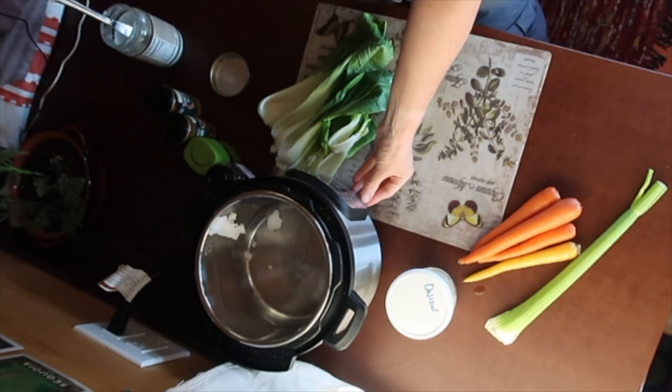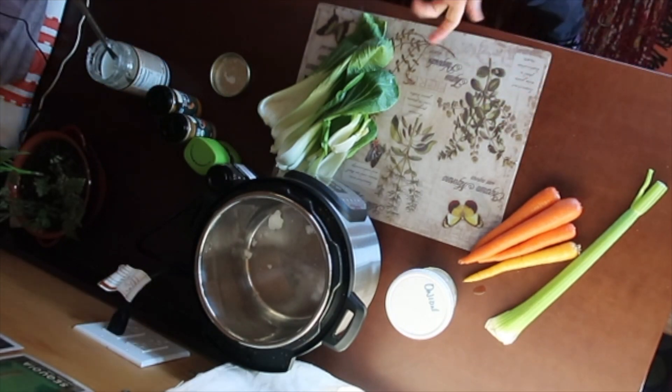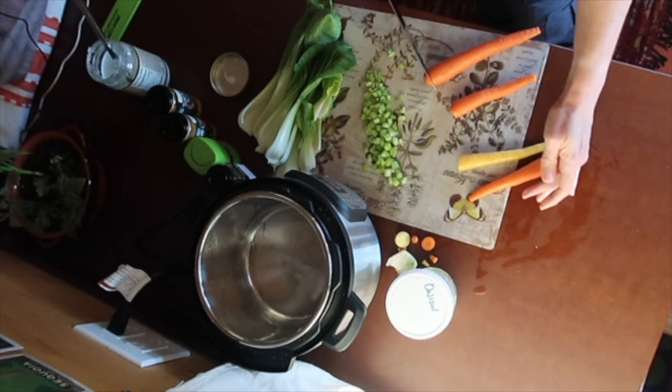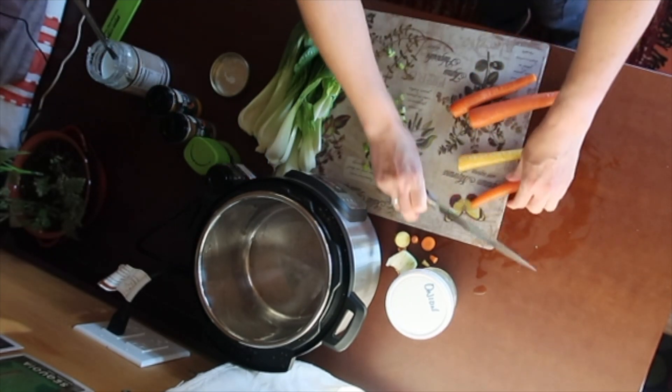Just to note that my batteries are at 88% right now. While the coconut oil is heating up, I'm going to start chopping some vegetables. There's no particular reason why I have one yellow carrot other than that this was just a bag of mixed carrots.